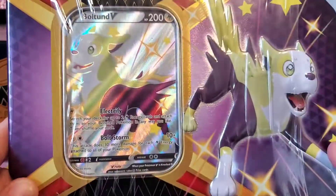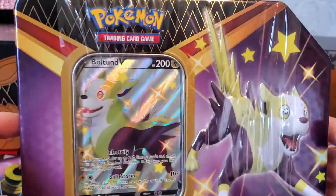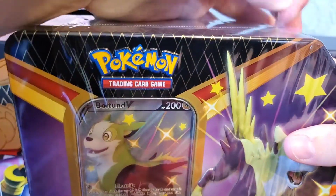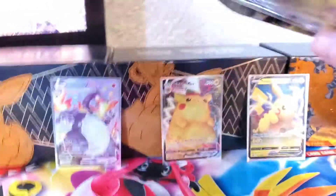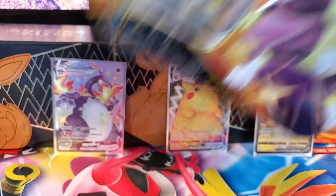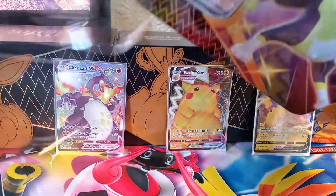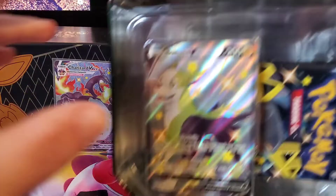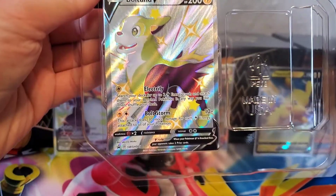Today I've got a Bolton V tin - Shining Fates. I've opened up a few of these and got very lucky, so hopefully today I'll be a bit lucky. Let's take the wrapping off. It's a very big set - Shining Fates has got the mini subset which is 122 cards. There's a Bolton V shiny in here.